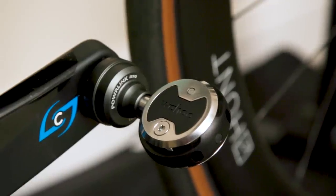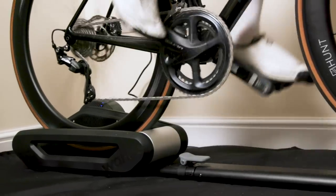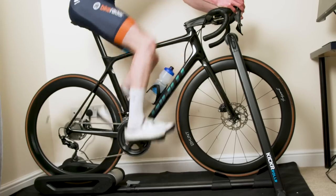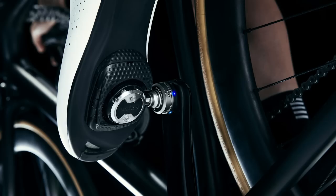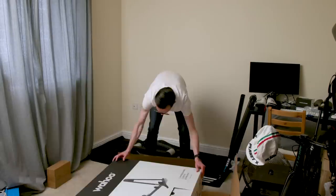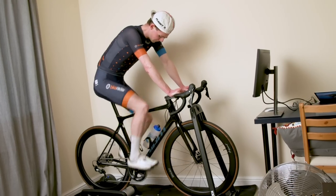After a year of teasing, Wahoo has launched its Speedplay Powerlink Zero Power Meter Pedals and its new Kickr Smart Roller. And wouldn't you believe it, we have our hands on both to show you today. Let's start with the Speedplay Powerlink Zero Power Meter Pedals — stick around for the second half of the video to learn more about the new Kickr Roller and for my first impressions of both products.